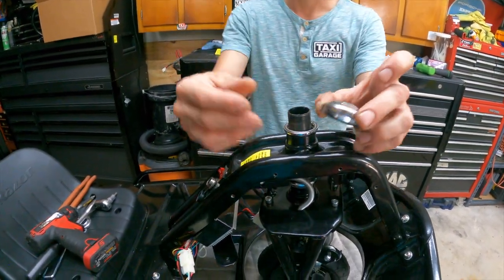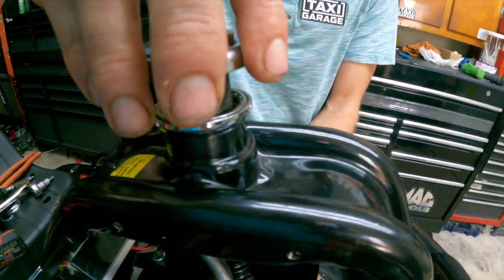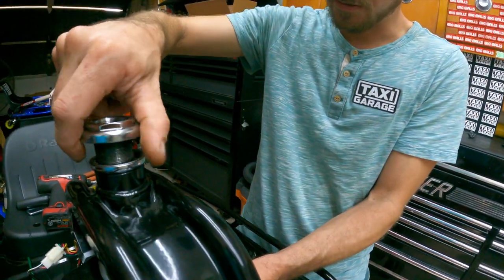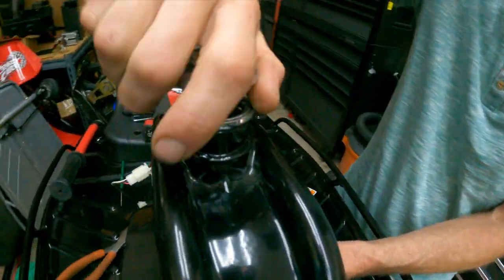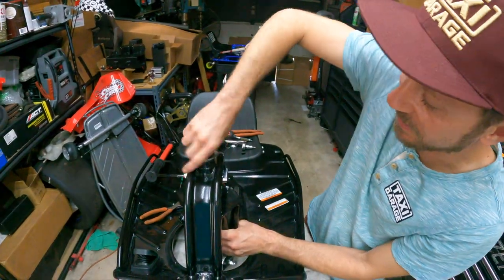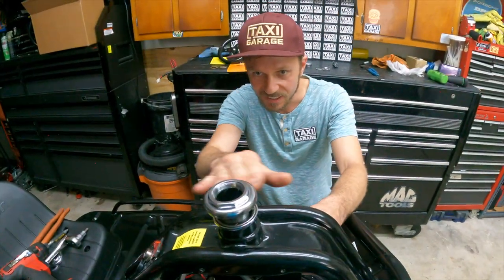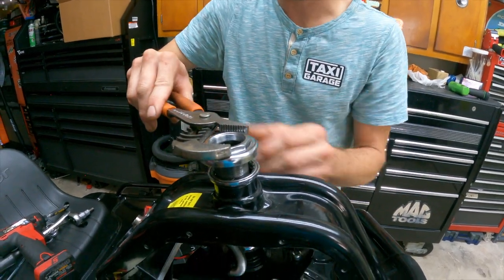Grab the new race with the nut installed and gently thread it on — it takes a little fiddling because these nuts don't always sit perfectly on top. Do not force it on. Look at it from the side and check that it's sitting parallel with the threads. If it looks crooked, back it off and try again — it should feel like it's threading very easily. If you have to use a wrench, that's a dead giveaway you're cross-threaded.